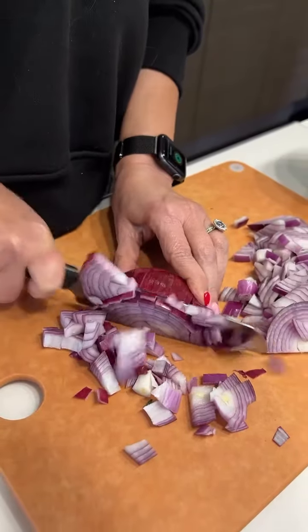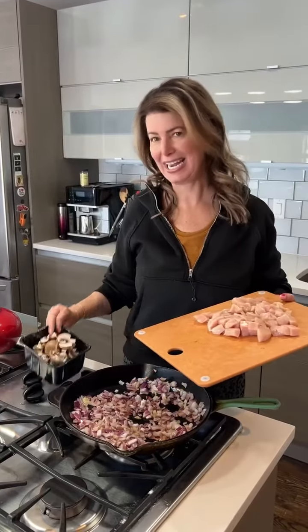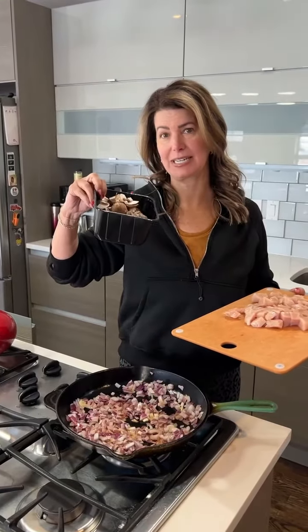I've got a pan over medium-high heat. I'm gonna add some olive oil and I have chopped one red onion and I'm gonna throw it in here. I'm gonna cook it for about five minutes. Now I'm gonna add one pound of chopped chicken breast meat and one eight ounce container of chopped mushrooms.